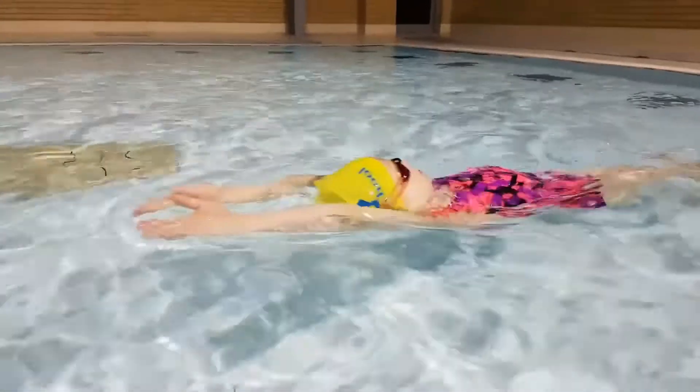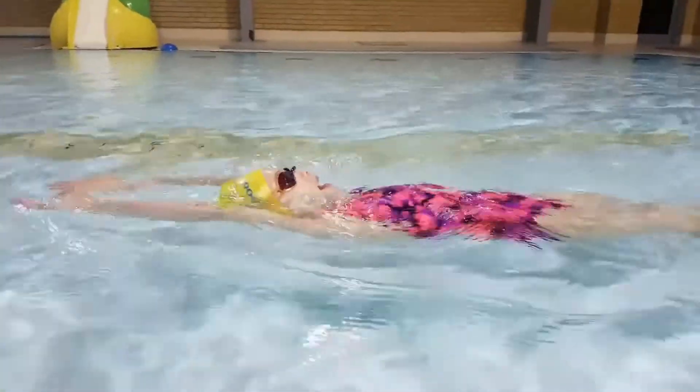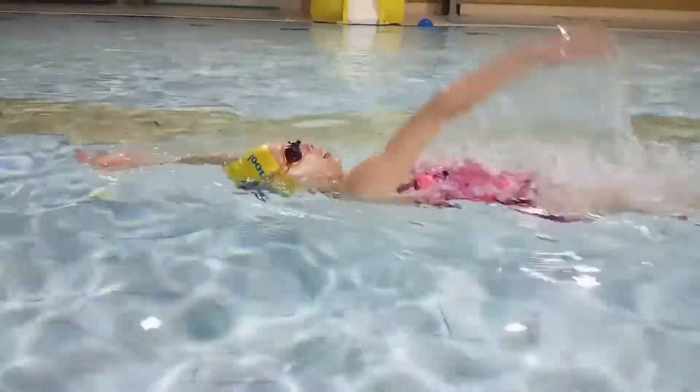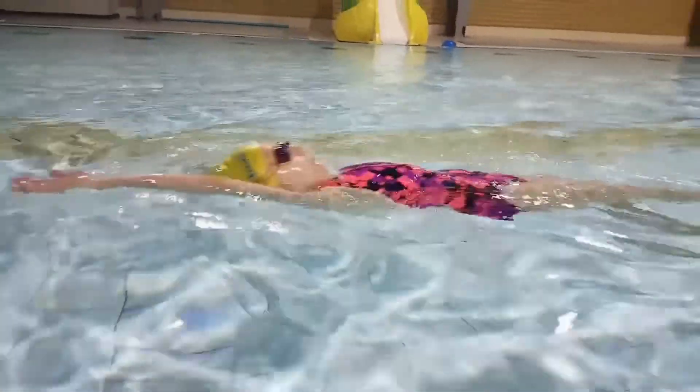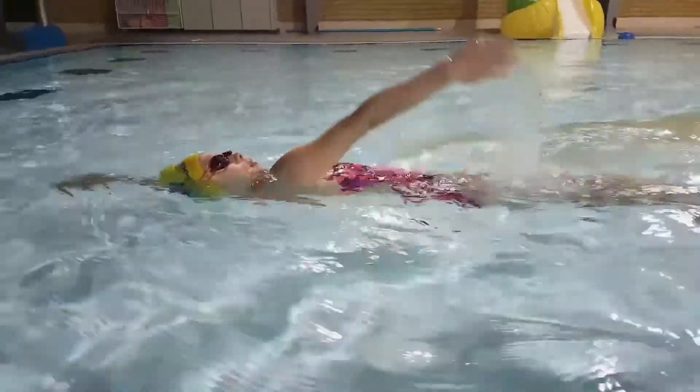As you can see, the body and the head positions are not changing at all during the pull. This is a good sign. At this stage of swimming, try to keep your arms as straight as possible. Your arms must remain straight when they either come out of the water or are making a pull.